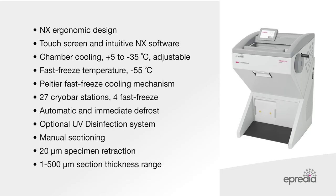In summary, this table outlines the key features and value of the HM525NX cryostat.